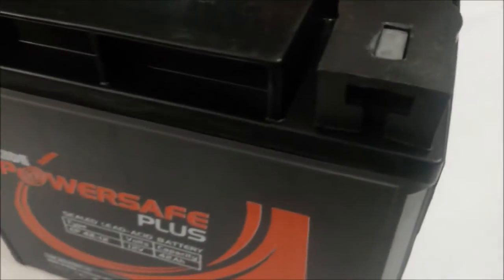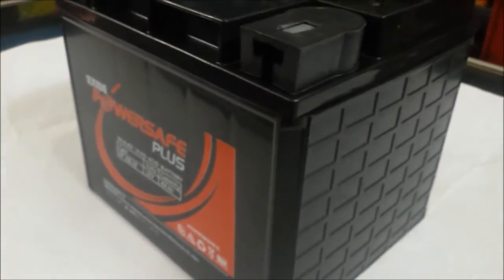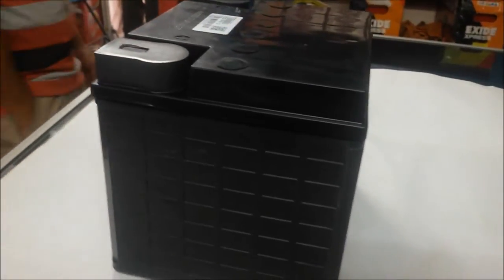It offers long service life, low self-discharge, excellent charge retention and recovery ability, superior high discharge rate, high reliability, and a wide range. This battery can be used for numerous applications which includes UPS,